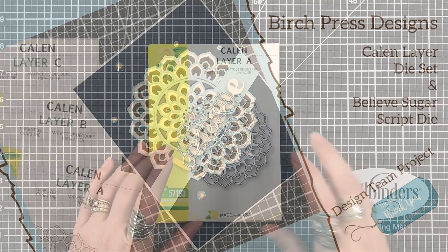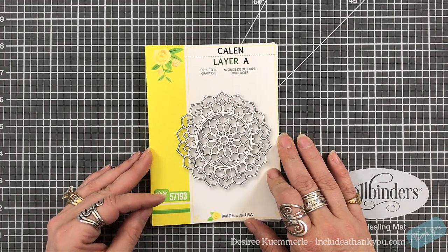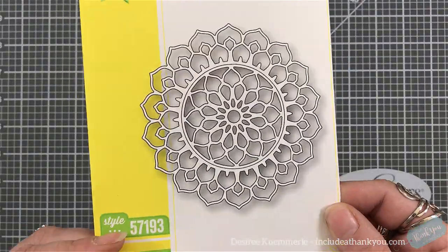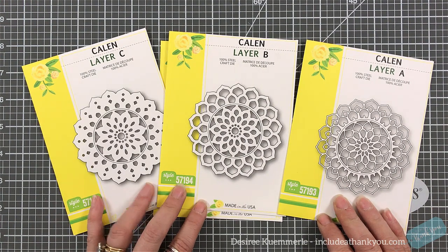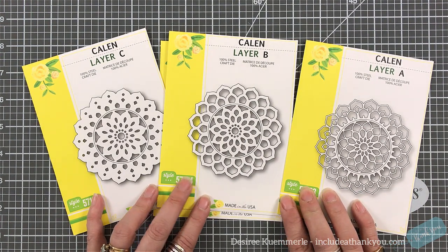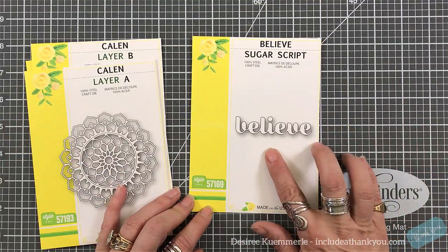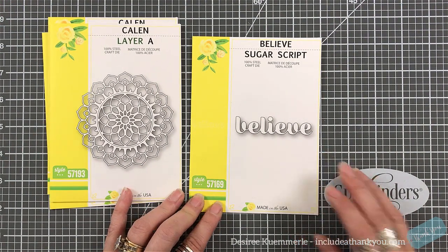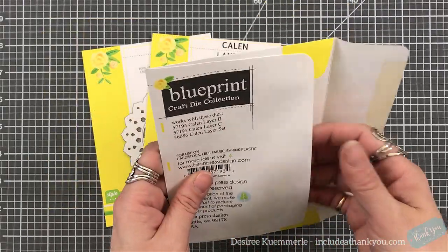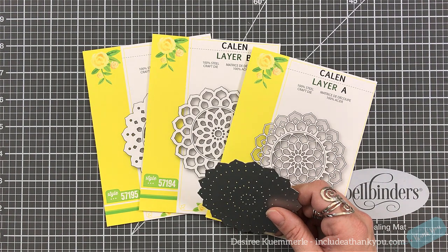I see a lot of potential with all of them, but especially with the Callen because of this design — it's very versatile. That centerpiece can be separate as well, which I think is really cool. This could look like a spiderweb so you could use it for Halloween, or it can look like a snowflake when it comes to the holidays. I just saw so many different things, so I had to stop the brain from going crazy there.